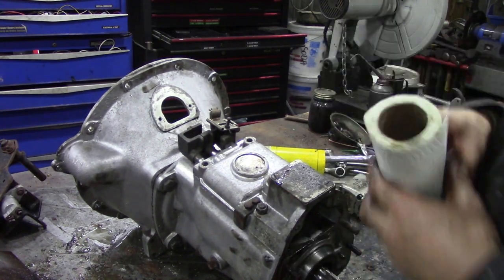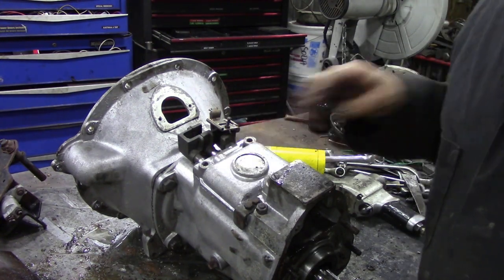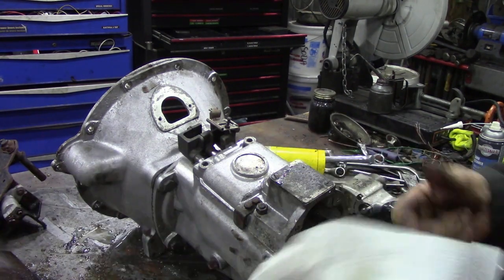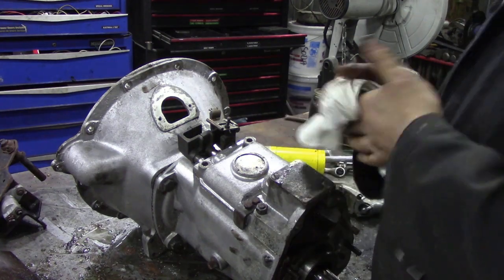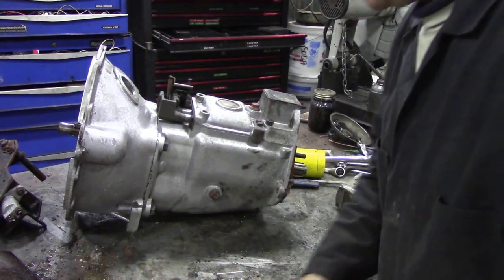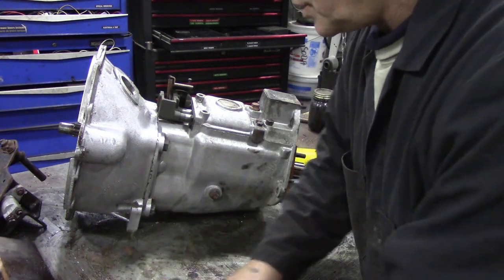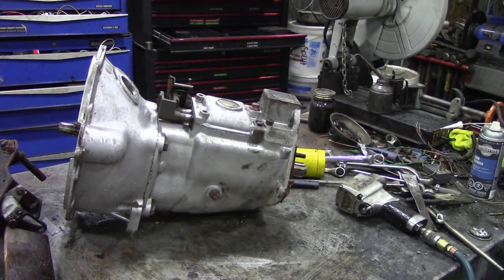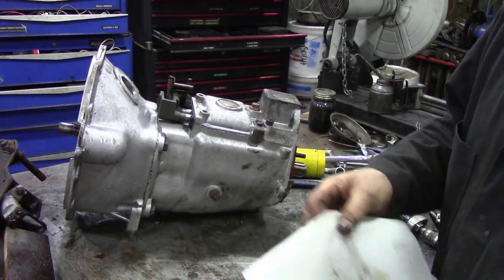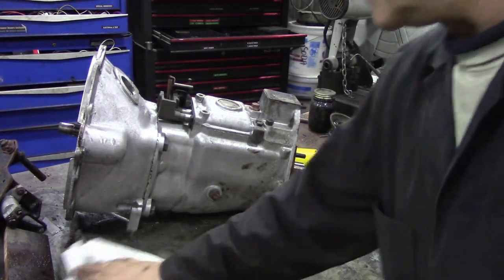The next thing we're going to do - now we've partially stripped this down before because we thought we were going to take the cover off, but we need to take the cover off. Now, these aren't too bad to do, but all the selector springs are in the top so be careful and make sure your bench is nice and clean. Get rid of all them little stones and things. There's not much to it once you get into it, is there?